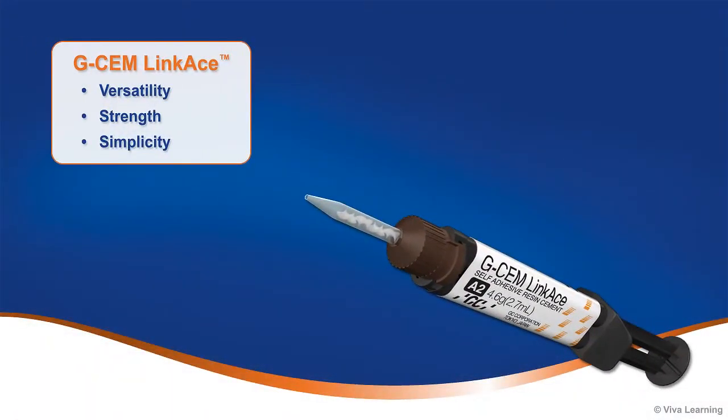Designed to overcome common clinical challenges, GCem Linkase gives you exactly what you need for cementation of indirect restorations: versatility, strength, and simplicity.